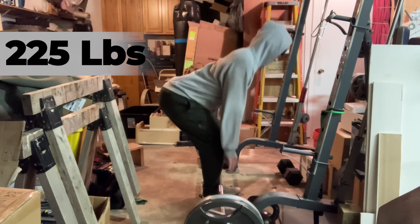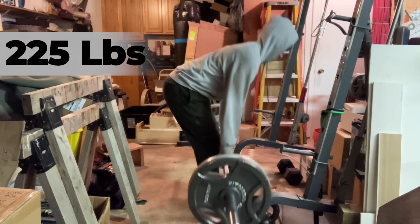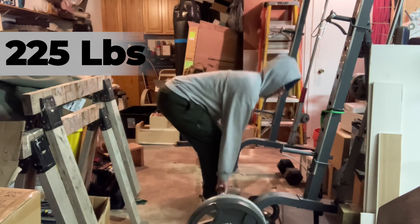And of course, repetition, practice, practice, practice. I'll get there eventually.